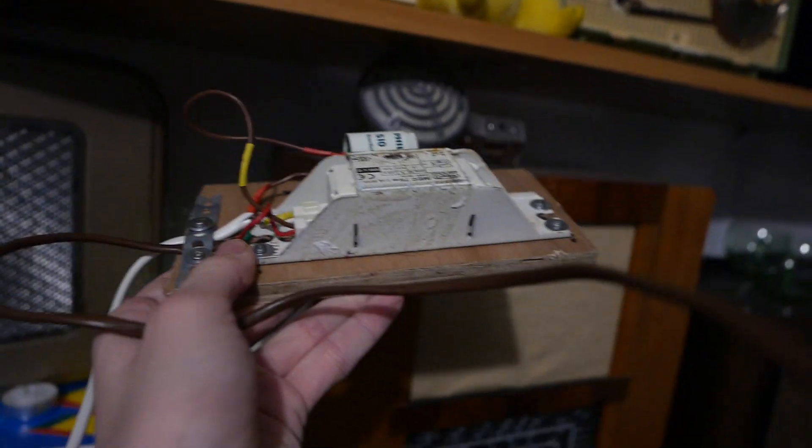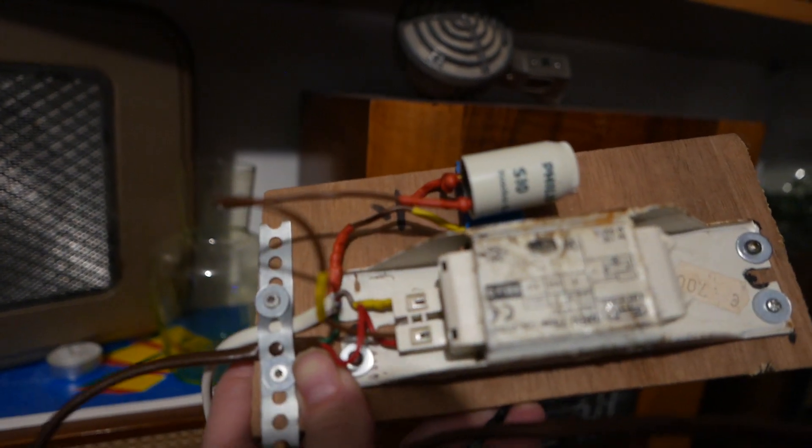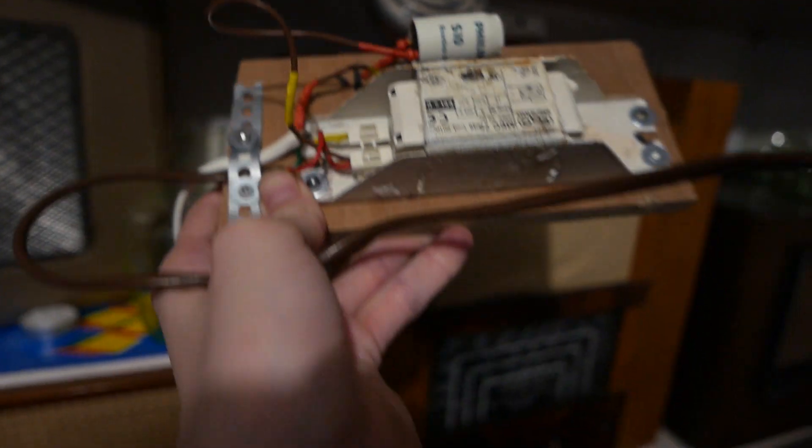This is it — this is all it is. You get the starter with the capacitor under there and the fluorescent lamp ballast. Let's put it down and see how it works.